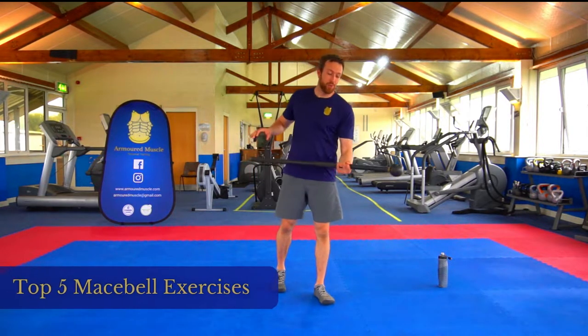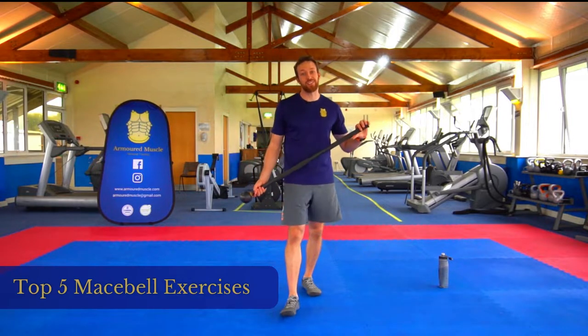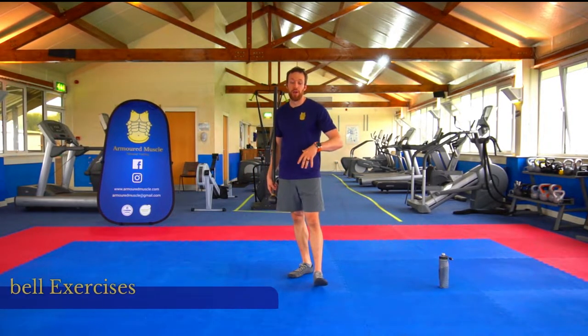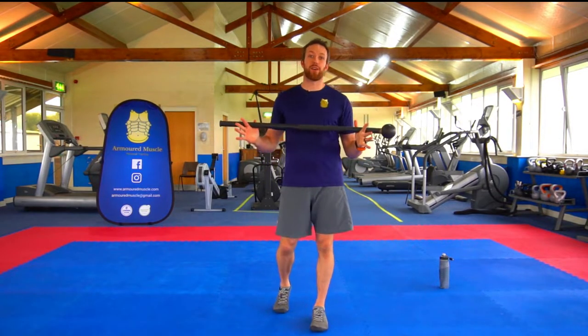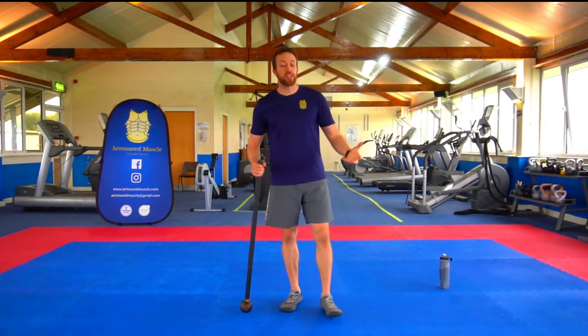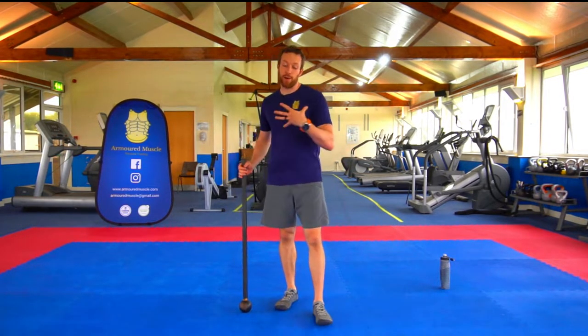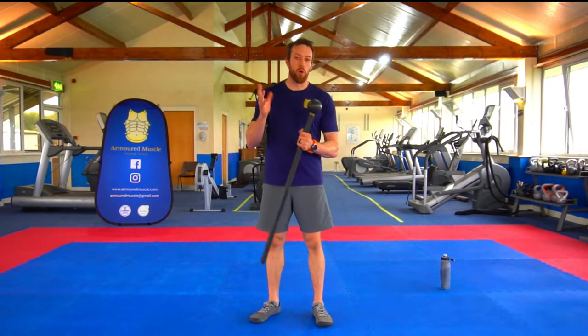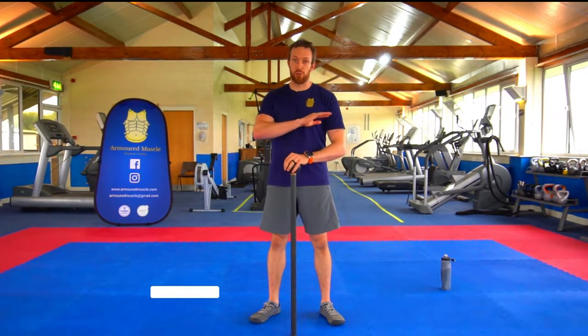Hello there and welcome to the Arm & Muscle Top 5 Steel Mace Exercises. We're going to do this in reverse order. I'm basing these exercises on a 5 kilogram mace. The 5 kilogram, or about 11 pounds, is nicely suited to everything.